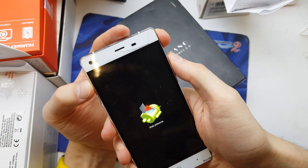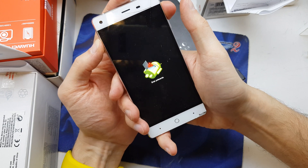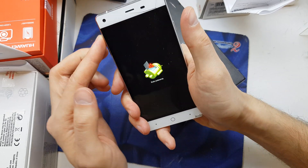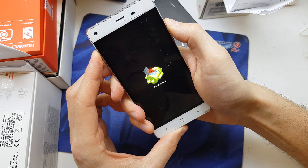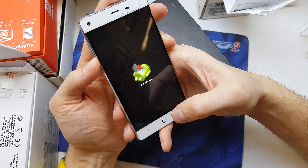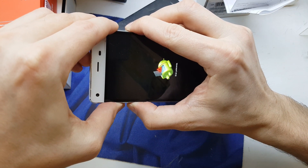Now let's try volume up and power button. I'll try any combination — volume down and power. One more time, volume up and power button. Long press volume up... no. Long press volume down... no. Long press power... no. Maybe I'll hit three keys together... no.